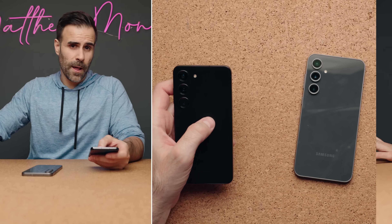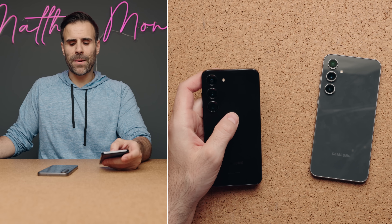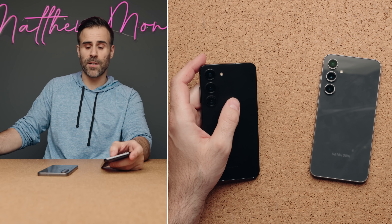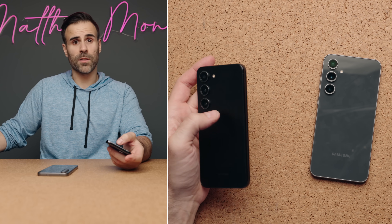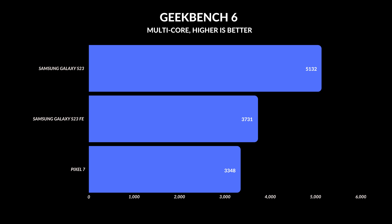Performance is where the S23 FE diverges. In North America you get a Snapdragon 8 Gen 1, which is a great processor, but everywhere else you get an Exynos — which tends to be slower, less efficient, and offers worse battery life, making the FE a potentially poor deal in those regions. For everyday use like browsing, email, and news, there's no noticeable difference. But for heavy mobile gaming, the S23 will be faster and more efficient.